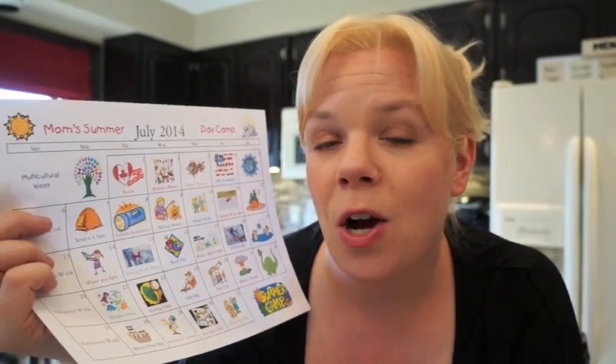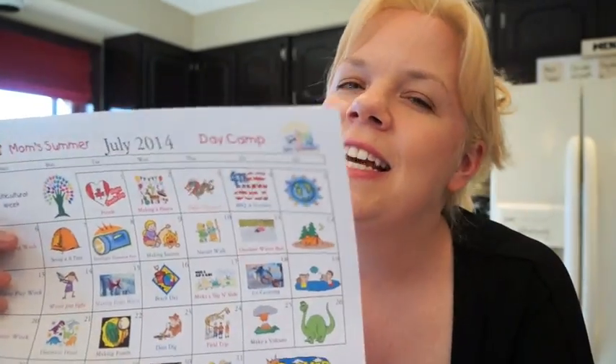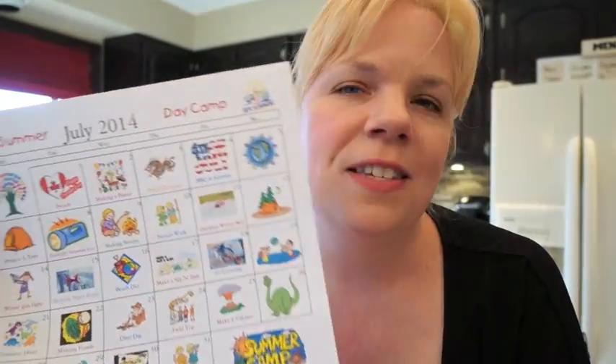These are some ideas whether you're a grandma having the grandkids come for a week, a working mom looking for weekend activities, looking for stay-play-and-walk-away activities, or a stay-at-home mom running a little summer day camp. Hopefully some of these ideas will work for you. You can print it off for free on my website — I'll put the link below.